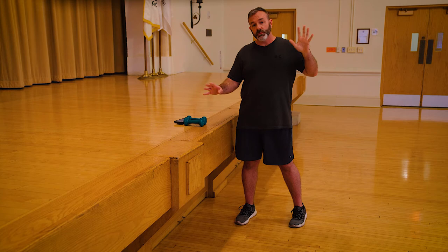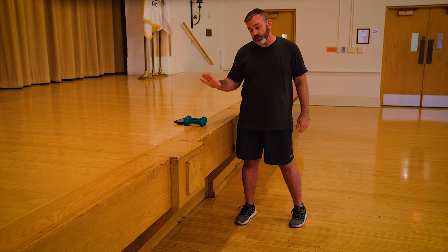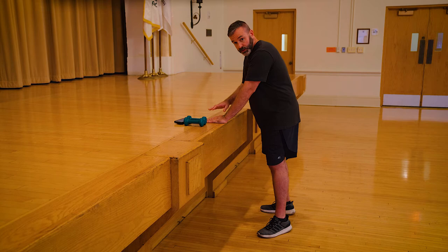Last time when we squatted I showed you some variations — how to hold on to your kitchen counter, a very stable table. That's very important, don't grab something that's flimsy. Or you can use a railing like on your second floor. Something stable, something you can feel very, very safe with. It's very important.